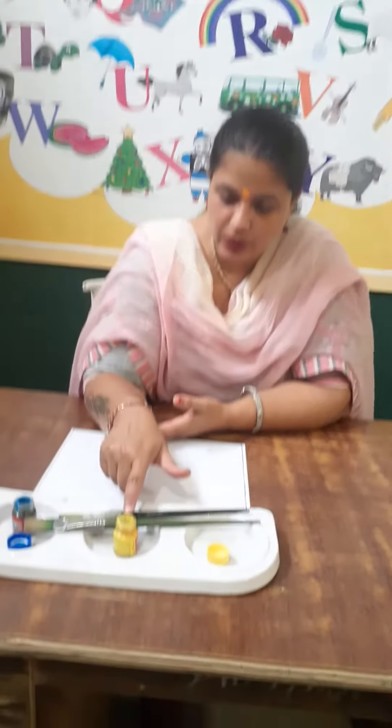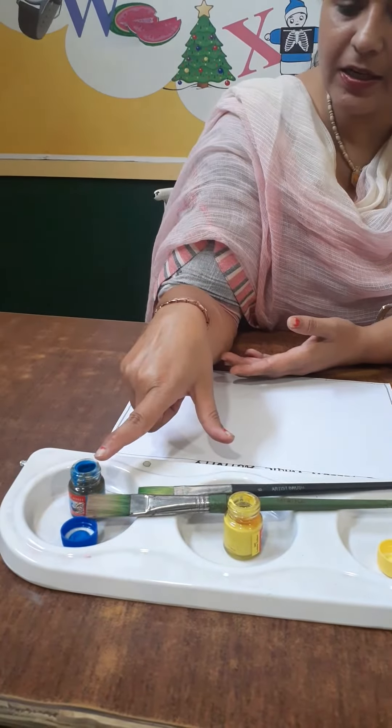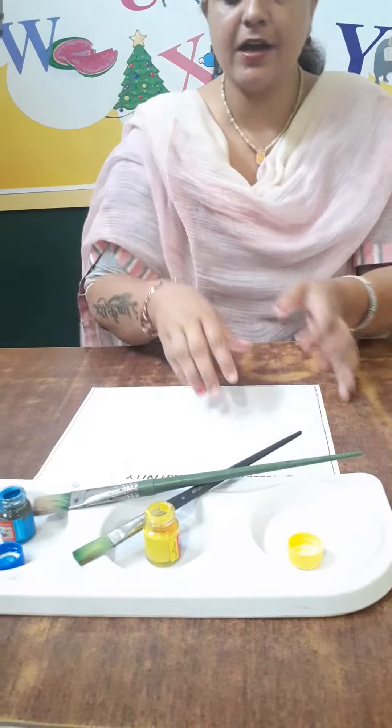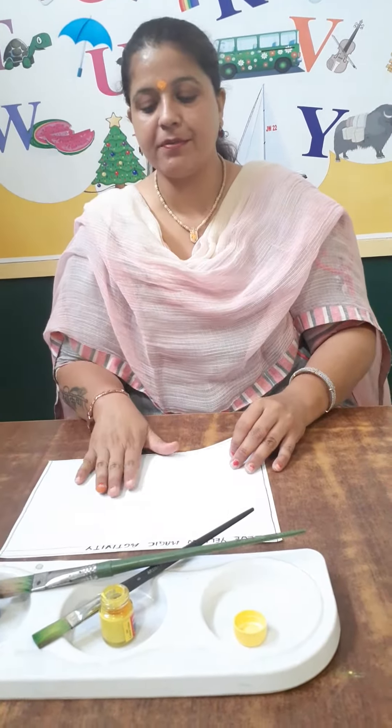Good morning students. Today we will do a magic, and you can also do this magic yourself. For this magic we need a yellow color, yellow poster color, blue color and a brush and a white paper. You can take any white paper.